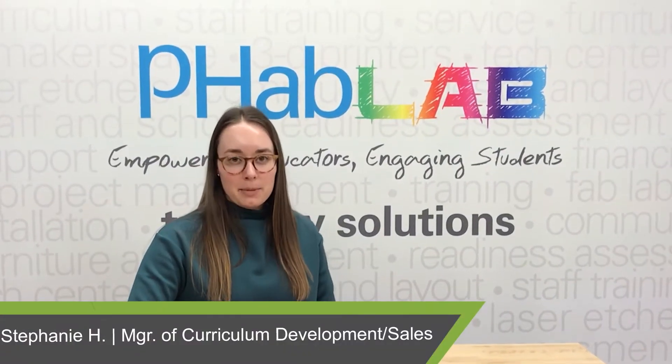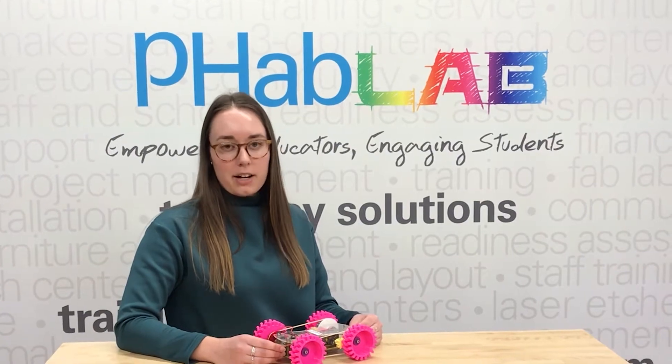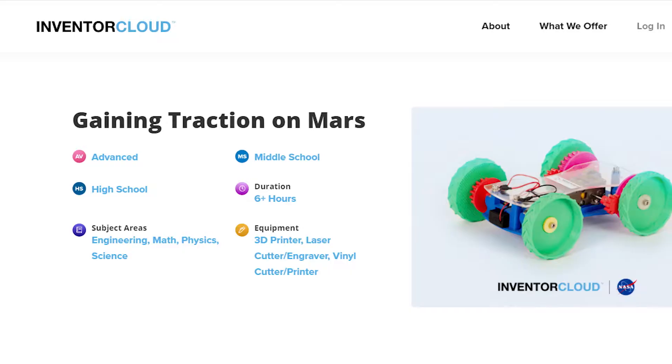Hi everyone, my name is Stephanie from Fab Lab and I'm here to talk to you today about one of our projects on Inventor Cloud called Gaining Traction on Mars.